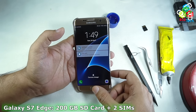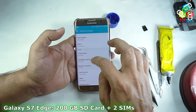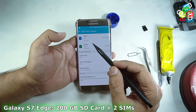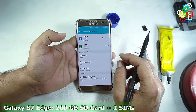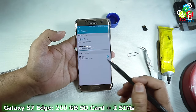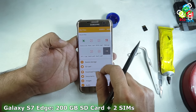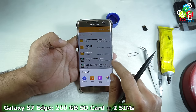Now you can see that the two SIM cards are detected, and also the SD card is detected. Here in the settings you can see that the two SIM cards are detected — one is from Airtel and another is from Reliance. The signals from the two SIM cards are detected on the notification panel, and also in the settings you can see the 183GB SD card is detected. The SD card is working perfectly, and you can see that files on the SD card are easily accessed by the phone.